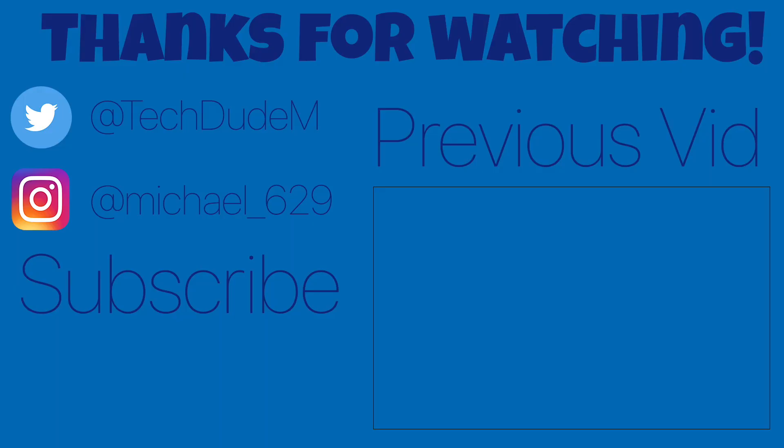Alright, so guys, thank you so much for watching — again, please do not get offended. To be honest, the reason this video was so short was because there wasn't actually too much of a difference between the newer iPad Pros and iPad Air 2. So I actually really like it, so don't get offended. But anyways, thanks for watching, and if you would like to see more videos just like this, make sure to subscribe, and I will see you guys all next week.